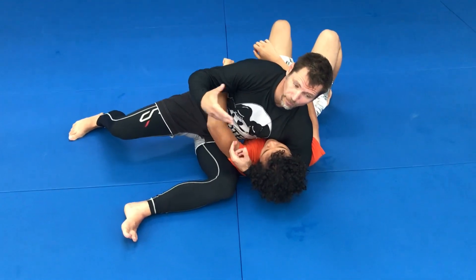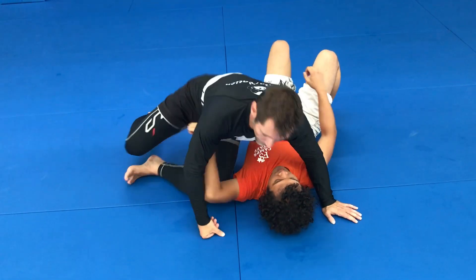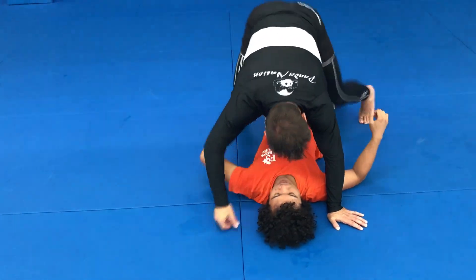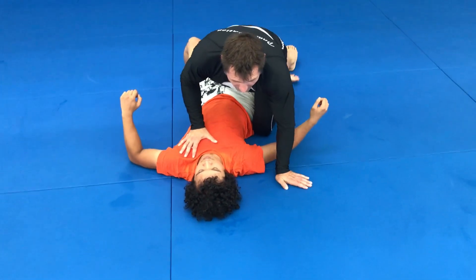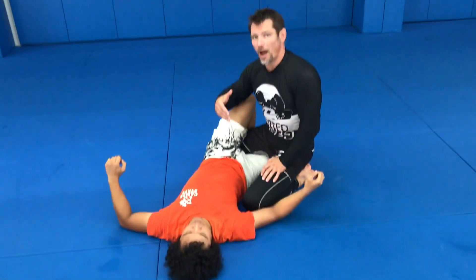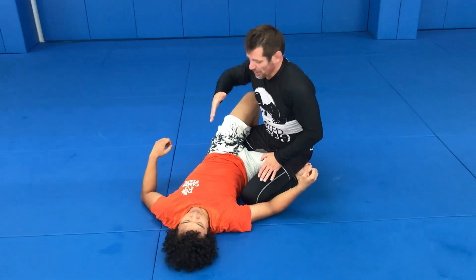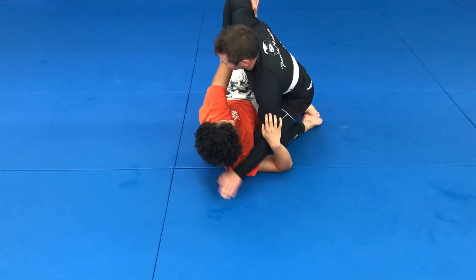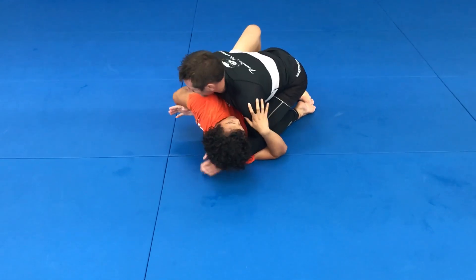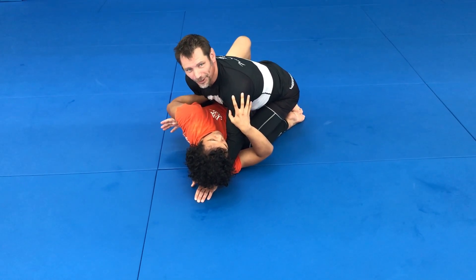Anyway, I came across this submission from a completely different position. It started in half guard — remember, in half guard both Dennis and I are hunting for underhooks for opposite reasons: I want to smash, he wants to create space. As we went for underhooks, he kind of beat me to it a little bit. His hand was right here and I got him this way — let's call it a 'vegan underhook' because it's not a proper underhook.